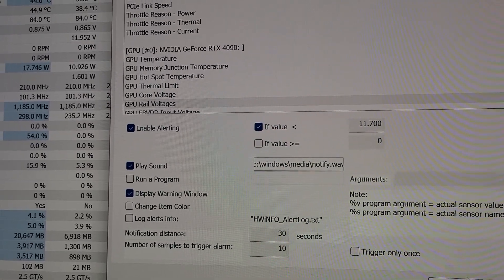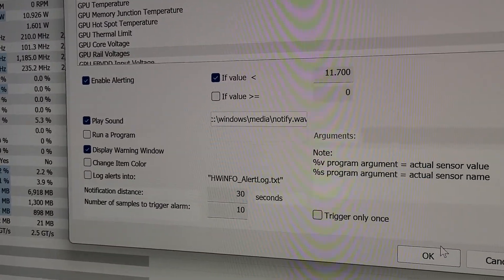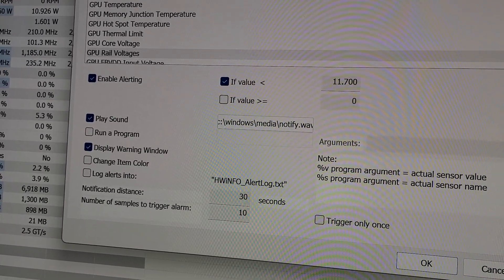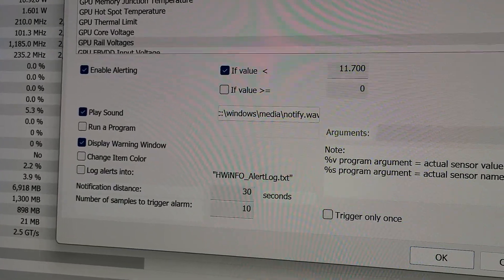This is one of the things we're talking about with the adapters — whether it causes resistance and interferes with the voltage. Again, it's people more tech-minded than myself, but anyone can do this. You can install HWinfo64, set this as an alarm, and it's worthwhile doing.